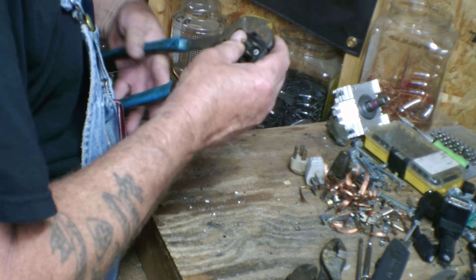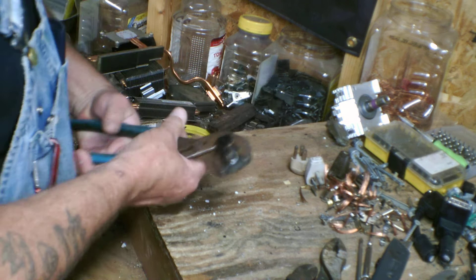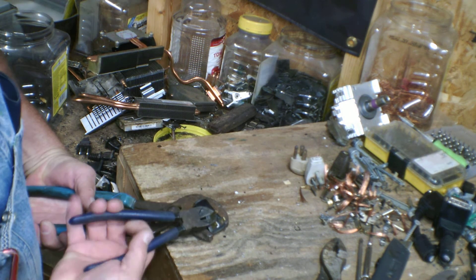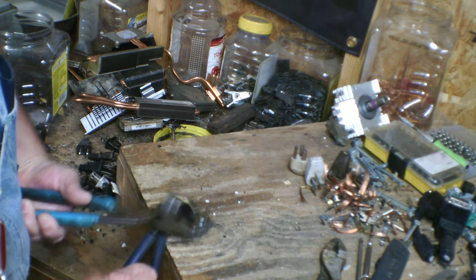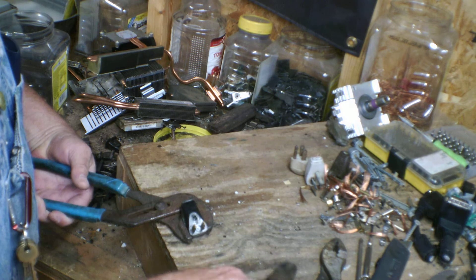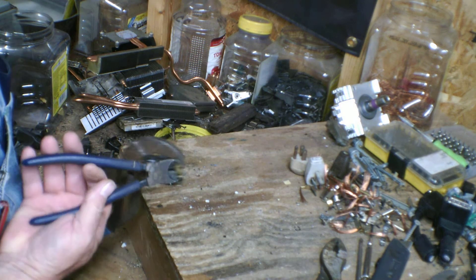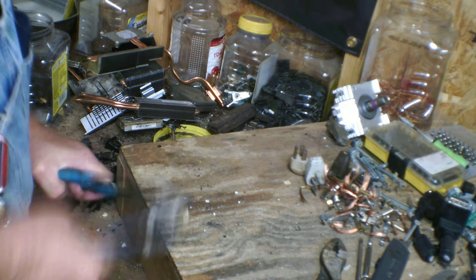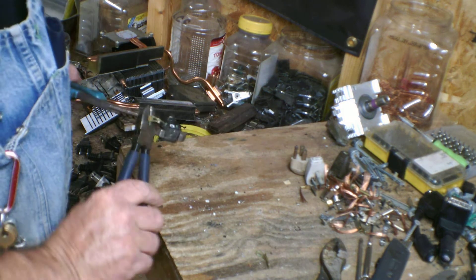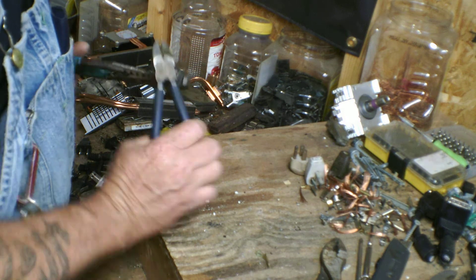I'm going to try something a little different on this one — I'm going to hold it like so, so this pushes down as I twist it back, see if that helps. Seemed like it did. Nope, didn't help on that one. Nice piece of old brass — did work on that one.